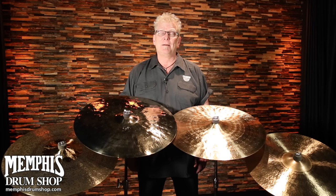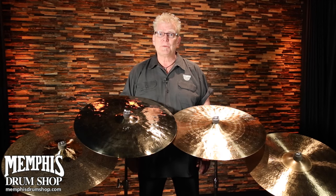Hey everybody, Rick Murray here with Sabian Cymbals and I'm at MemphisDrumShop.com to talk about cymbals. In particular, we're going to talk about the Artisan Series for just a minute.